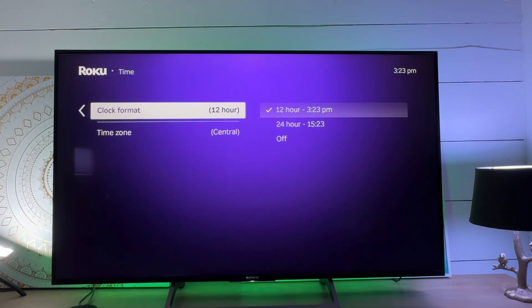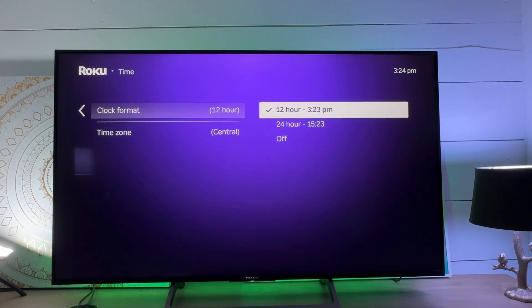Let's say that I don't want the 12-hour format. I can set it to military time, which is cool — so 15:24 if that's more your speed — or I can turn it off completely, which seems weird to me. Don't turn off your clock.